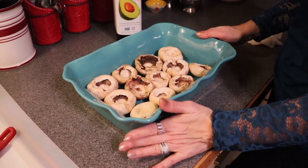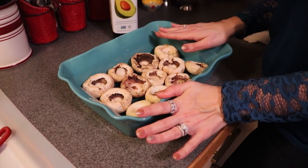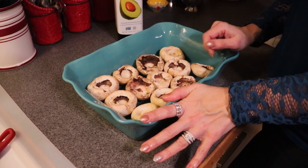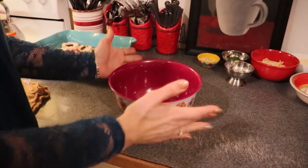Try to get all of the mushrooms to lay as flat as possible — they will vary in size. If you can pick out your mushrooms yourself, that is ideal. Most grocery stores have bulk mushrooms where you can choose them individually. We need 12 mushrooms for this dish.